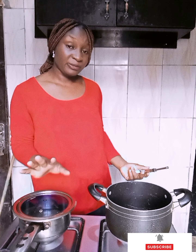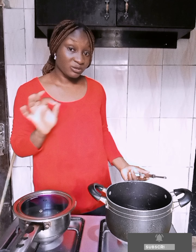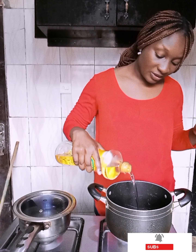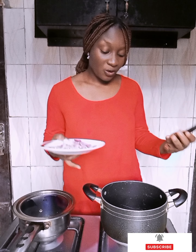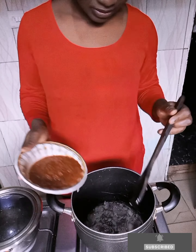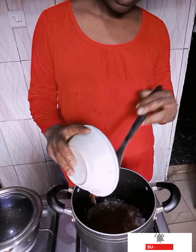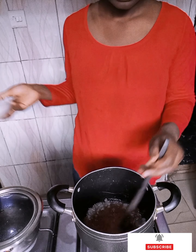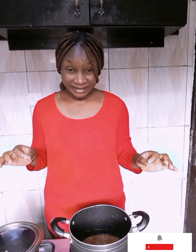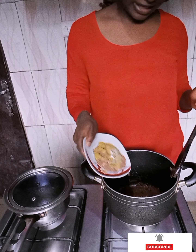The water we use should preferably be already boiled. We're going to put just a little granule oil. When your oil is hot, you can put in your onions, allow your pepper to fry, and add your spices.